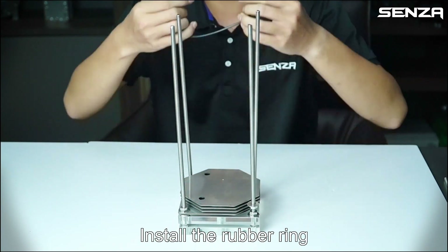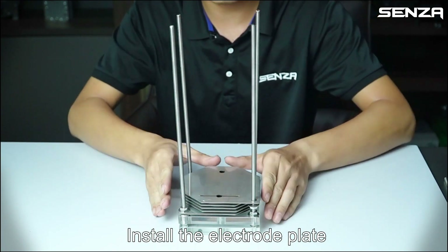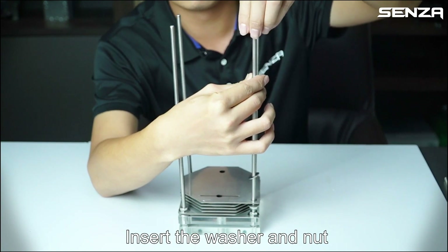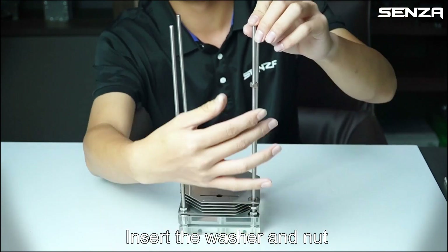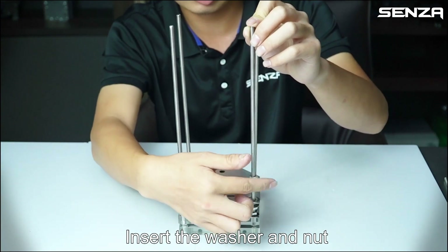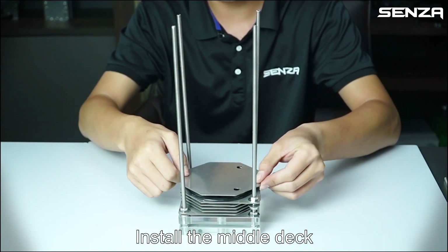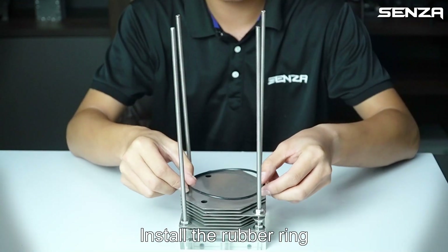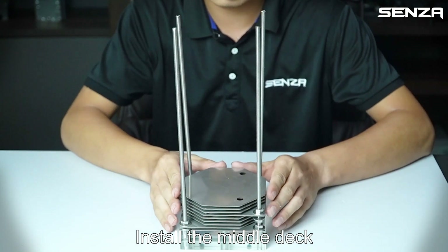Install the rubber ring, install the electrode plate, insert the washer and net. Install the rubber ring, install the middle tack. Repeat: install the rubber ring, install the middle tack. Insert the net and washer.